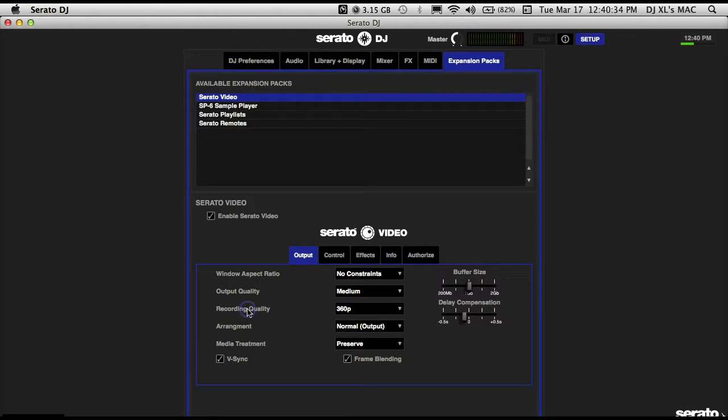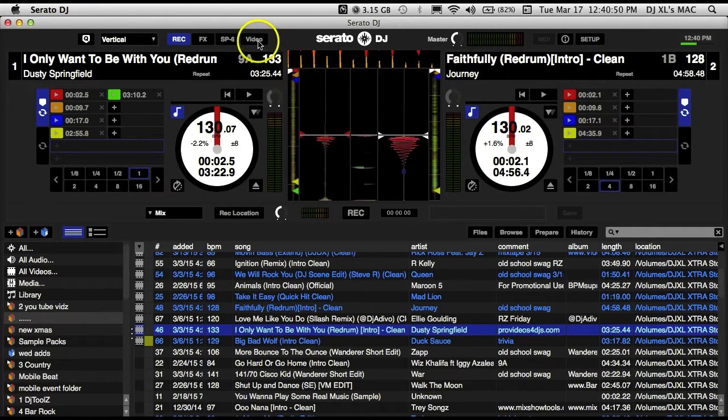Since we're going to do a recording, let's go down here to recording quality. You can go all the way from 360p up to 1080p, but for today's purpose we're going to do 360p just so we don't have any difficulties. Quality selected — close out that tab. You'll see that our video tab is now enabled.